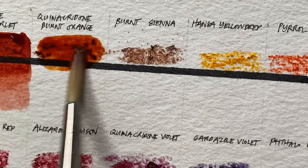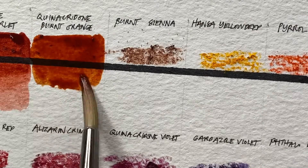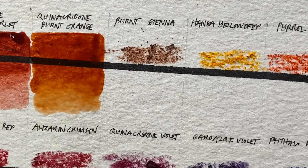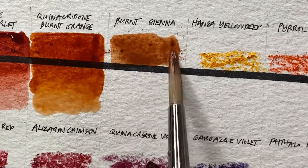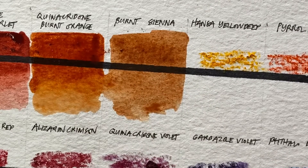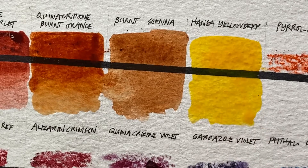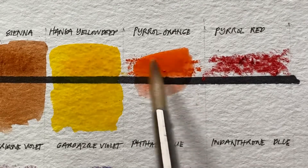Look how vibrant the colors are! This quinacridone burnt orange is gorgeous. I'm really attracted to the quinacridone colors — I always want to use them in my paintings. My all-time favorite is quinacridone gold. Now activating it using this nylon brush — look how vibrant those colors are. Imagine using the tube version!